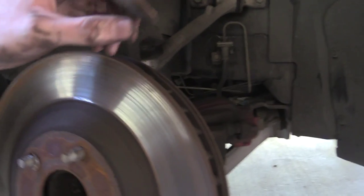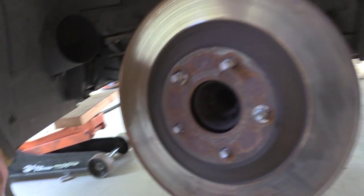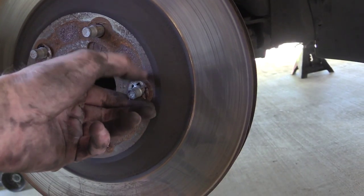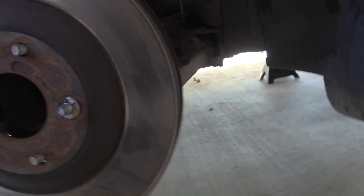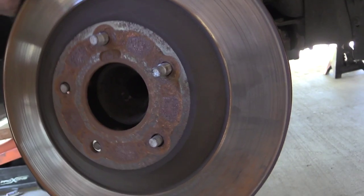And to get to these bolts and get them off — they're torqued on there with 125 foot-pounds of torque. I use this on my ratchet to get the torque to get those guys off; they're really on there. This is the rotor. These little locks come on it from the factory, so there's no need to put these back on after you take the rotor off — they just pop off like that.